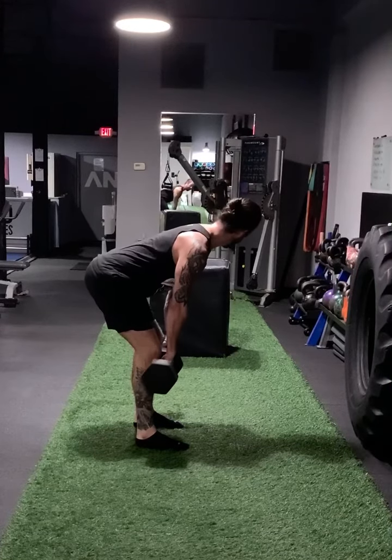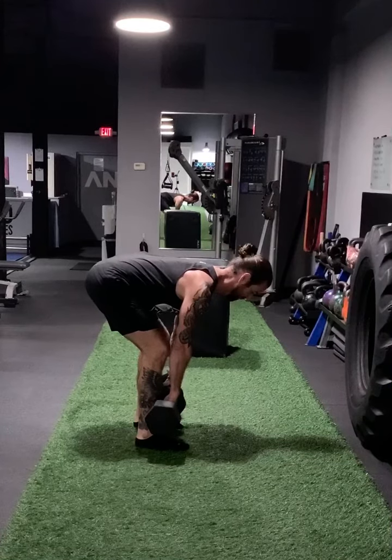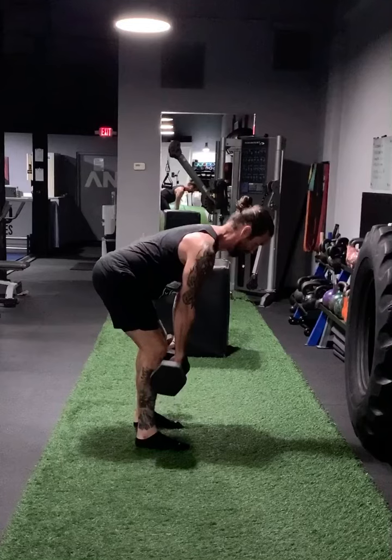Shins are staying vertical, maintaining that posture. You're going to make it to about the point where you start losing your posture, pause for three, and then come back up keeping that weight close to the body.